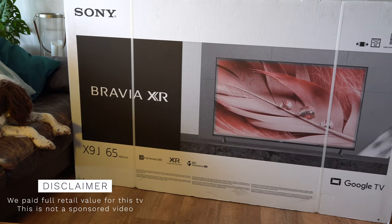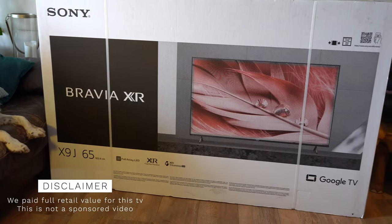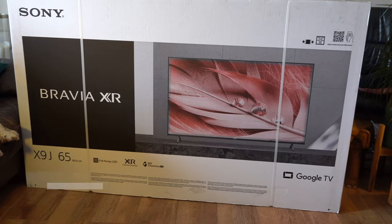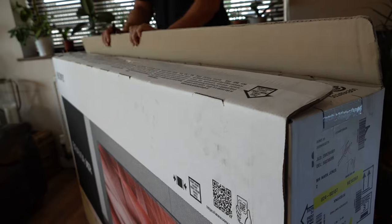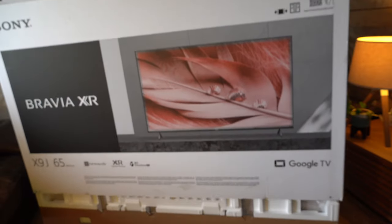As you can see my dog is thrilled to get another TV unboxing, but let's get on with it. I don't know whether you agree with me, but when I unbox a Sony TV I always feel that it's just wrapped and packaged a little bit more special than some of the other TV manufacturers out there.